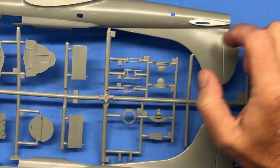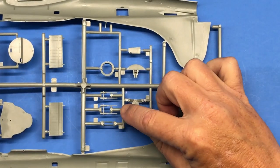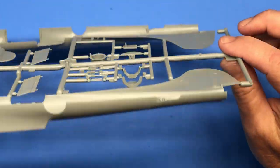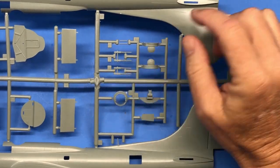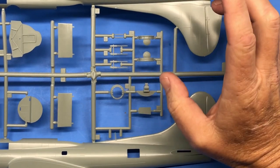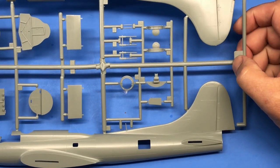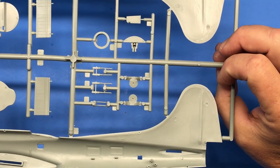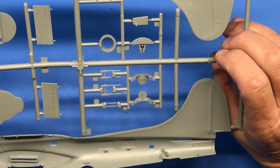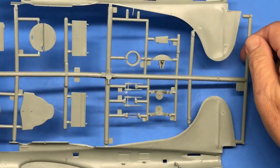Here are the ball turret parts — they look pretty good. The barrels are basically a tube with a little bit of barrel sticking out, and the actual receivers are just a rectangular block of plastic. Being inside the bubble and at this small scale you really won't see them anyway. Another thing I'd possibly consider upgrading would be the machine gun barrels — get some brass ones with cooling jackets. But otherwise the detail looks really nice, with ejector pin marks on the outside edges that would be easy to clean up.